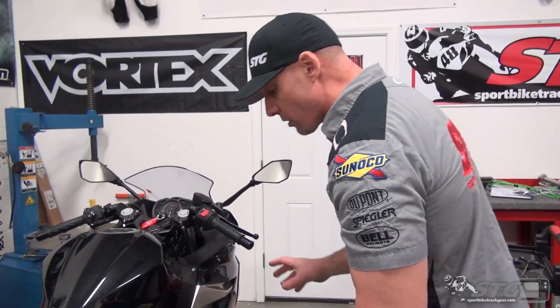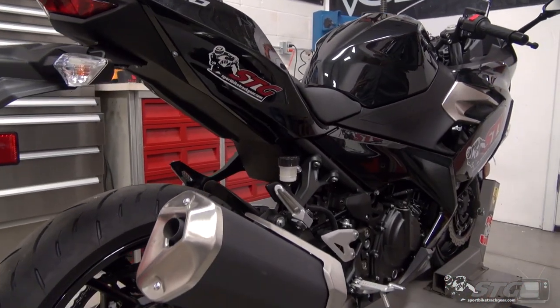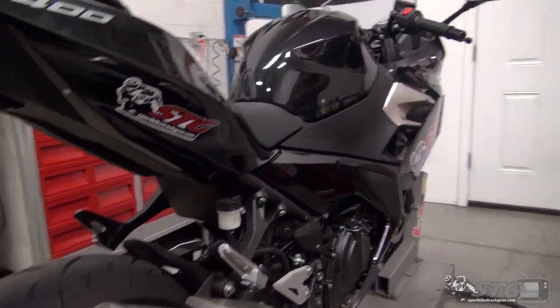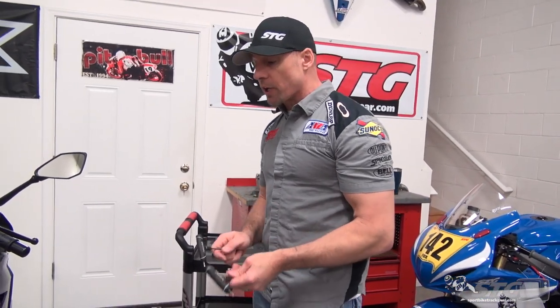If you're going to do any service on your bike over the long haul, you're going to need to know how to take off all these OEM plastics and get them back on the bike successfully without breaking anything. So I'm going to show you how to do that now on our 2018 Ninja 400 STG project bike.